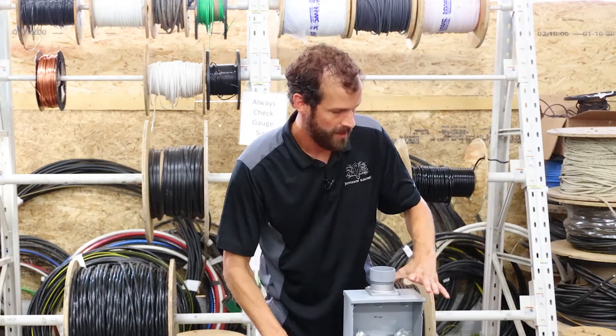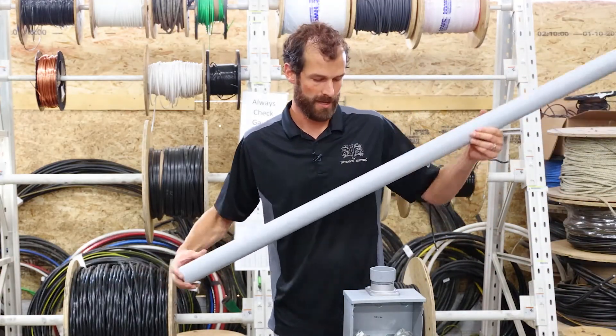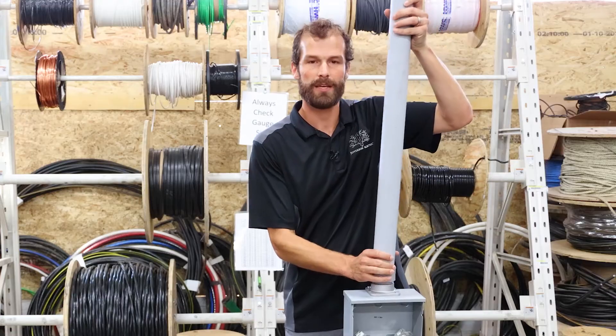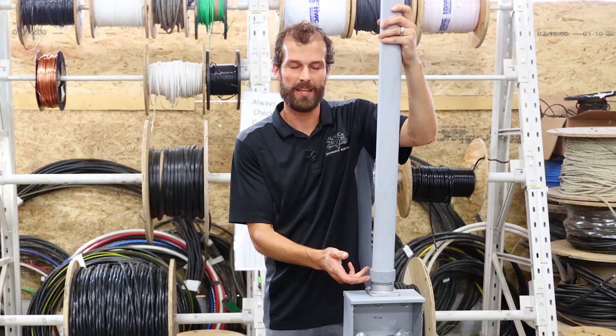That's good and tight. This PVC conduit becomes my service riser. Of course, in a real world application I would glue it and fully seat it inside of the fitting.